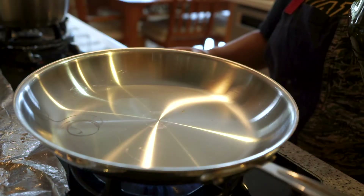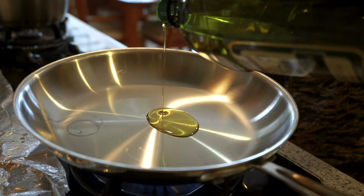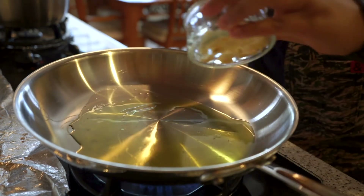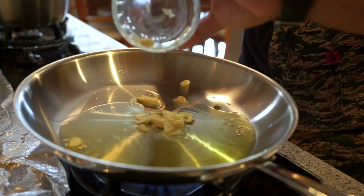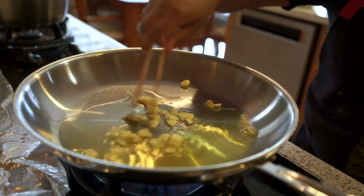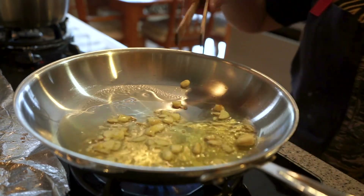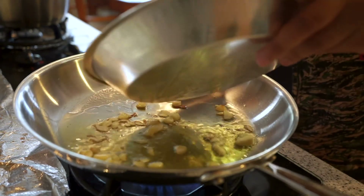Now let's put everything together. I have my pan heating up on medium-high for about a minute. Generously add in olive oil — the nice sheen on the oil is how you know it's ready to sauté in. Then add in your sliced garlic. Make sure it doesn't burn. If you feel your heat is too hot, adjust to medium. Stir your garlic around — we are basically infusing the olive oil with the garlic.